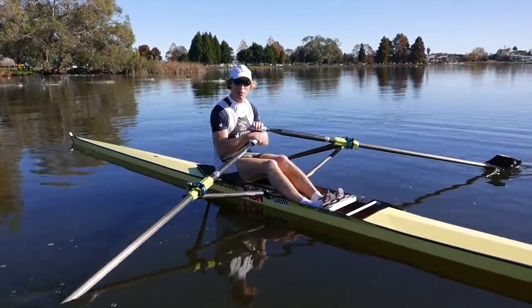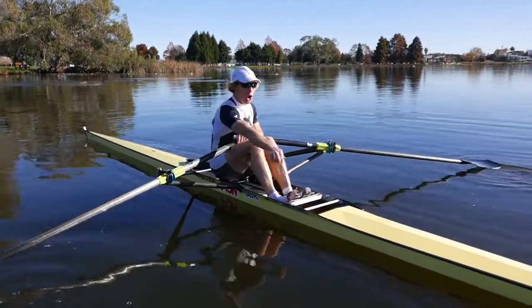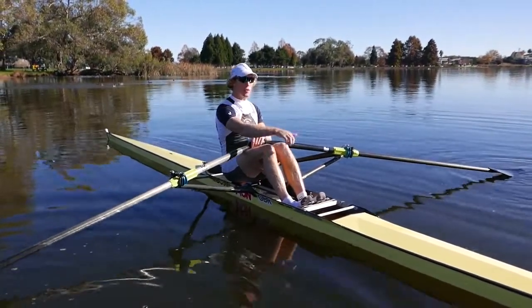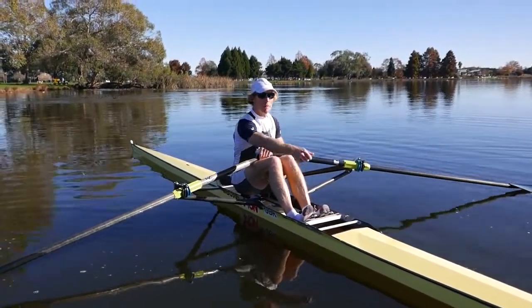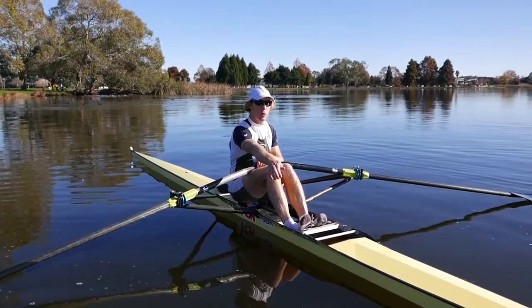And then we finally move to 100% pressure, where we push hard with our legs and open our back up hard, and then finish the blade. Finish the stroke nice and strongly. But we're concentrating on leaving the handle out there and suspending our body weight from it.